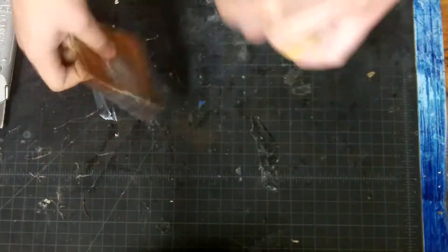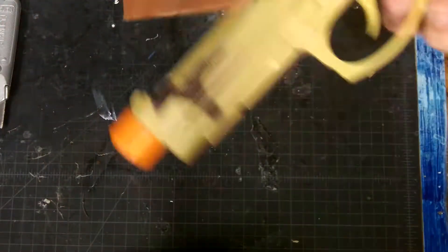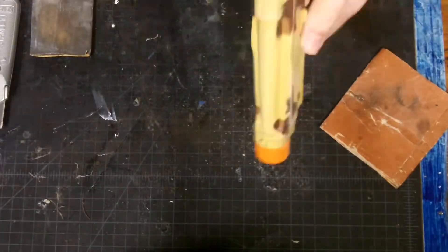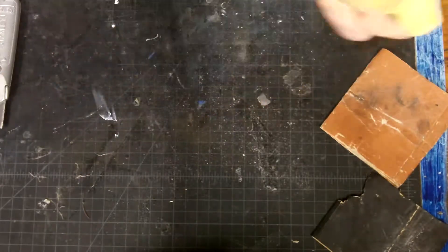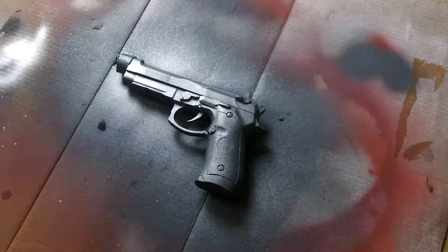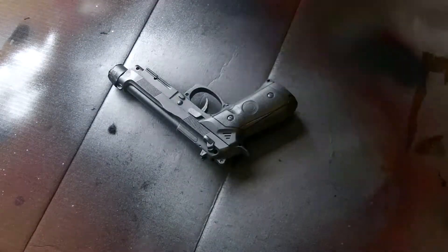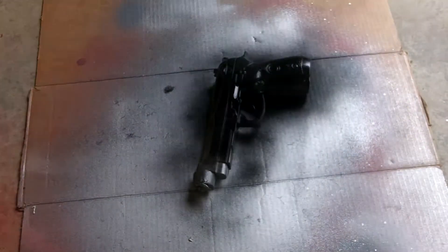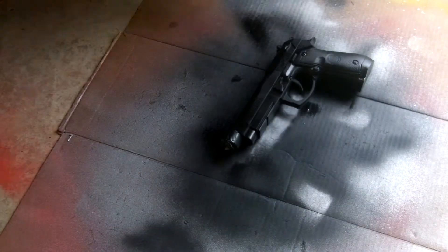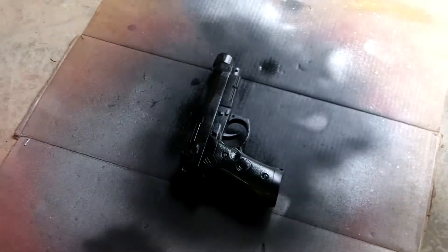Then I started sanding the gun just so the paint would have something to grab onto. Then I did a primer coat, then painted it silver, then painted it black. I thought I could sand off the top black layer so the silver would peek through, but it didn't end up working, so I just used some silver sharpie on it.